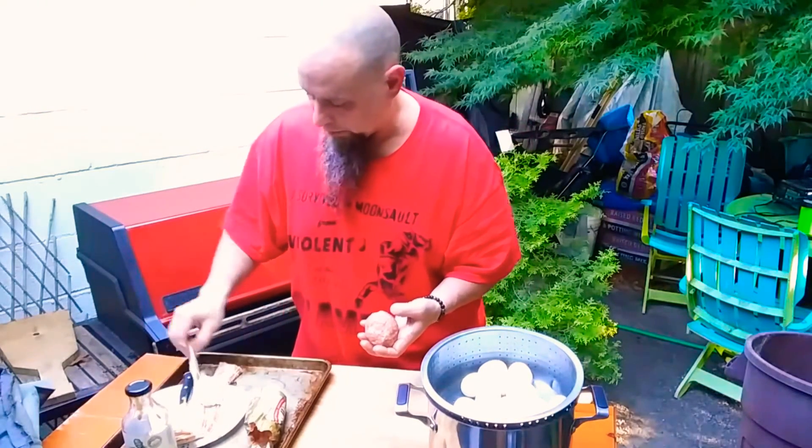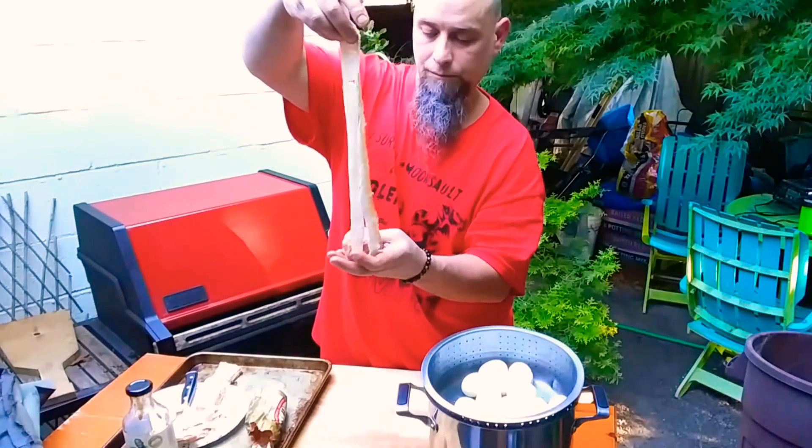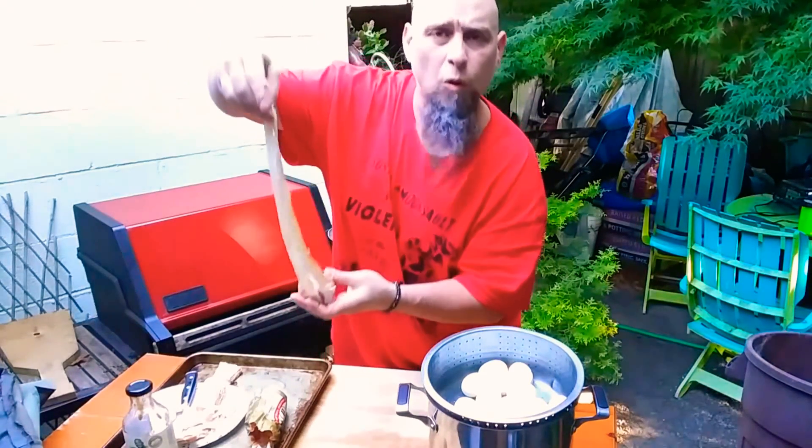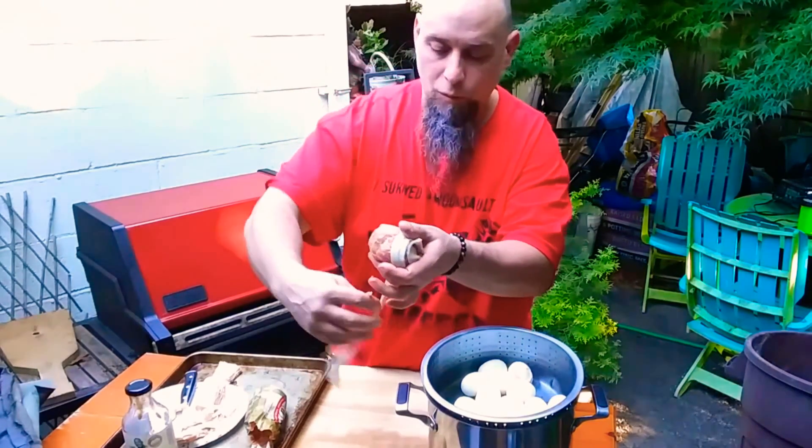Grab one of these pieces of bacon, cut it long ways — or you can use a whole piece, whatever you like — and wrap it around.